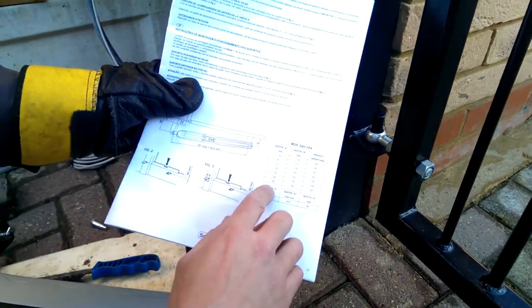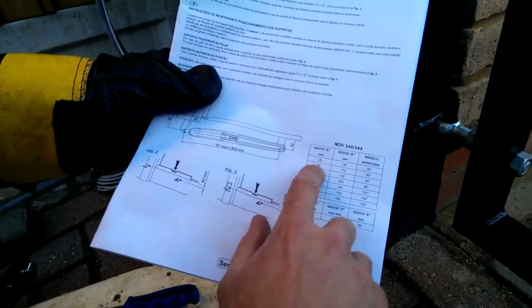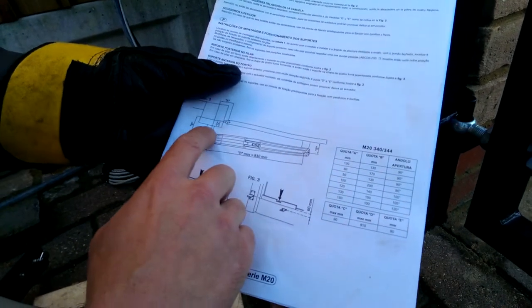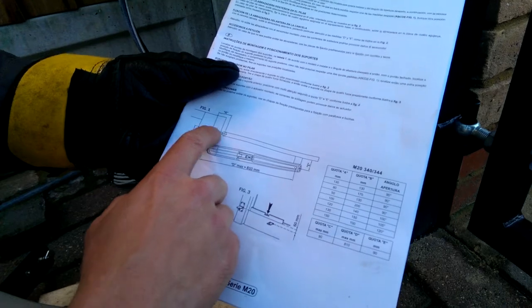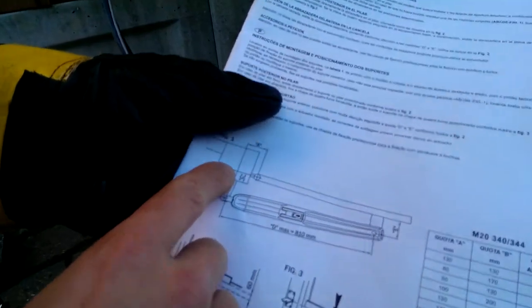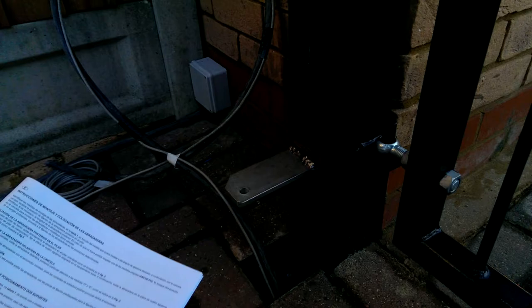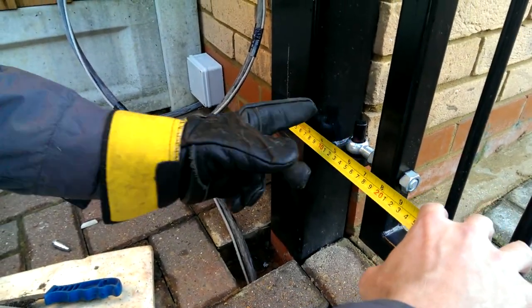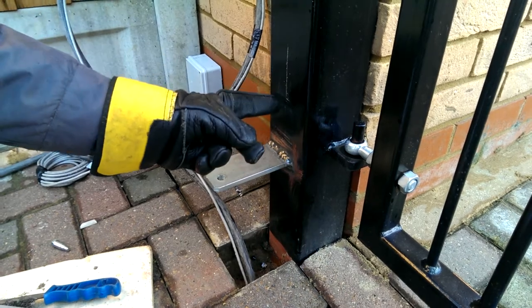Looking at the brochure, we're going for the 80mm and the 170mm. The 80mm is the A measurement, which is from centre of pin across to post. We've measured across from the post to the centre of the pin — 80mm — and made ourselves a mark.